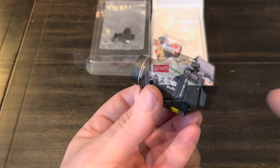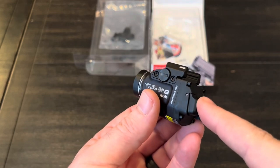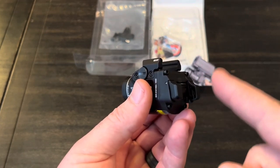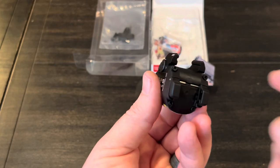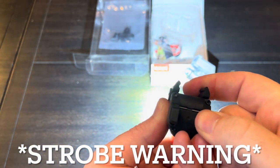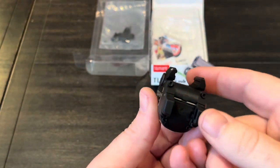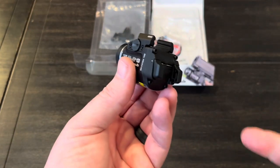The light does have a strobe feature but it does not ship with it enabled. It uses a 10-tap technology: you press the button nine times consecutively within a quarter second of each press, then on the 10th time you hold down until it shuts off. Once programmed, to get to strobe it's just a quick double-tap. To disable strobe, you do the exact same thing to turn it back off.